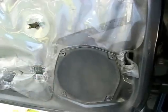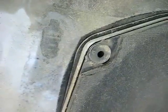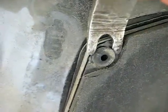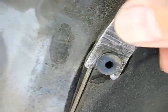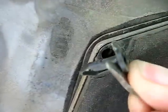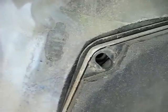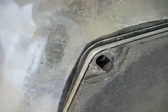Remove all four of those screws. Once you've removed the screws, you need to remove this little insert — it will come out quite easily. Remove all four screws, then we can remove the speaker.